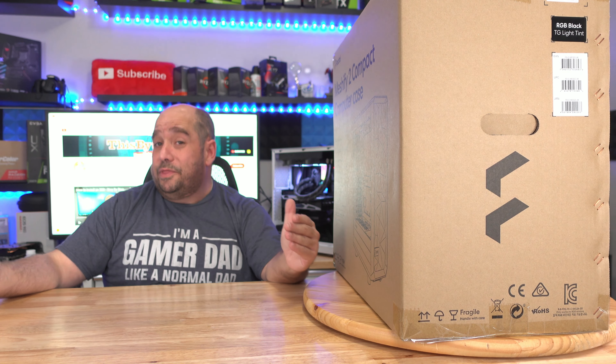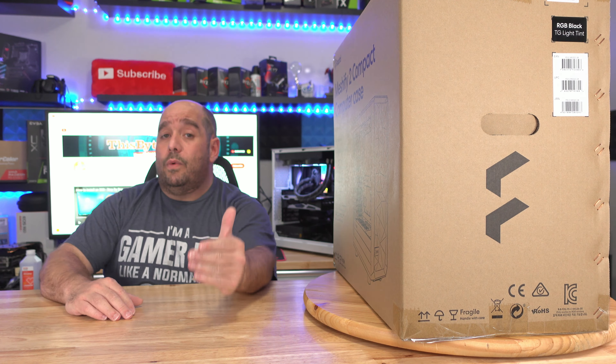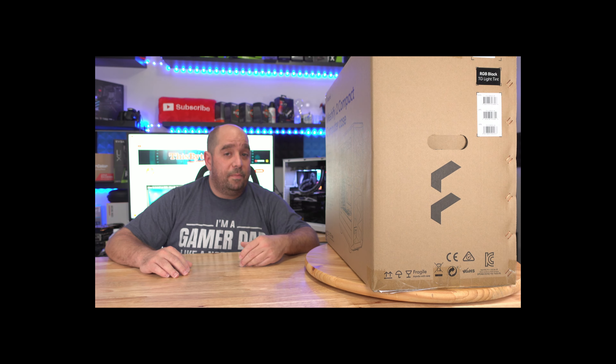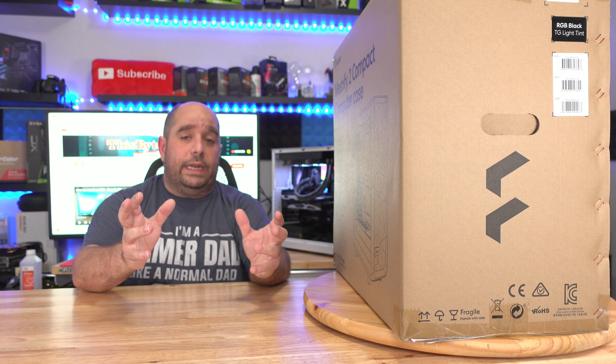When you're building a PC you have to make sure each and every one of your components fits inside that case. You don't want it to be too huge that it takes up the entire desk leaving you with no room to actually work on your machine, and you don't want your brand new PC on the floor. But you also don't want a case so small that you can't fit anything in it, and if you can, you can't upgrade later on. You have to find that perfect balance.